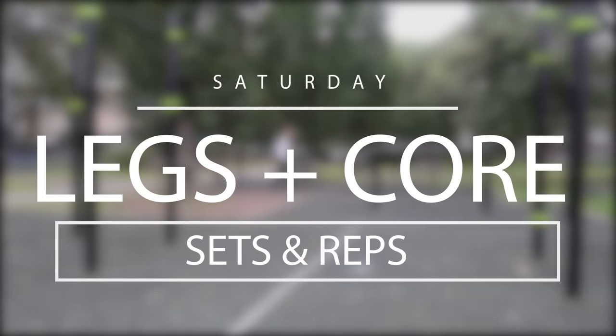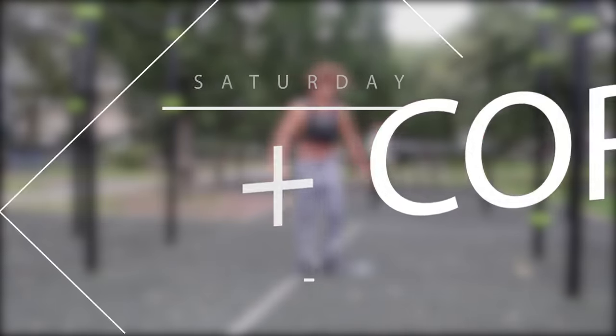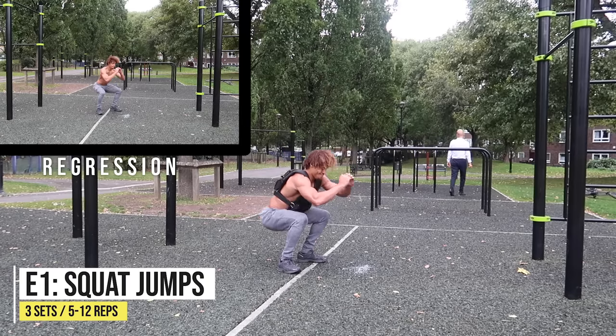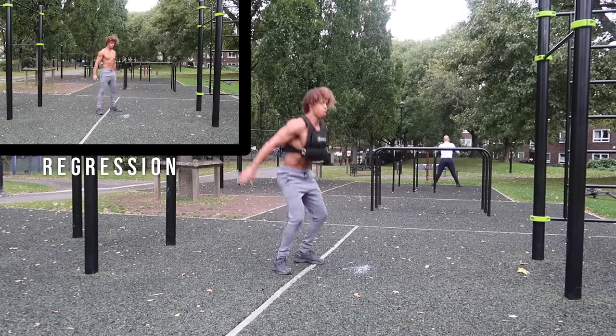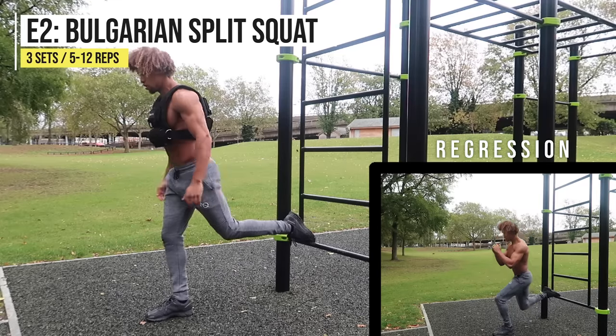Never ever skip leg day — we can't neglect it. If you want to be a complete athlete, you need to work your legs; they are one of your biggest muscle groups and they need to be strong. We're going to start off with squat jumps. If you can't do squat jumps, you can always regress and just do bodyweight squats.